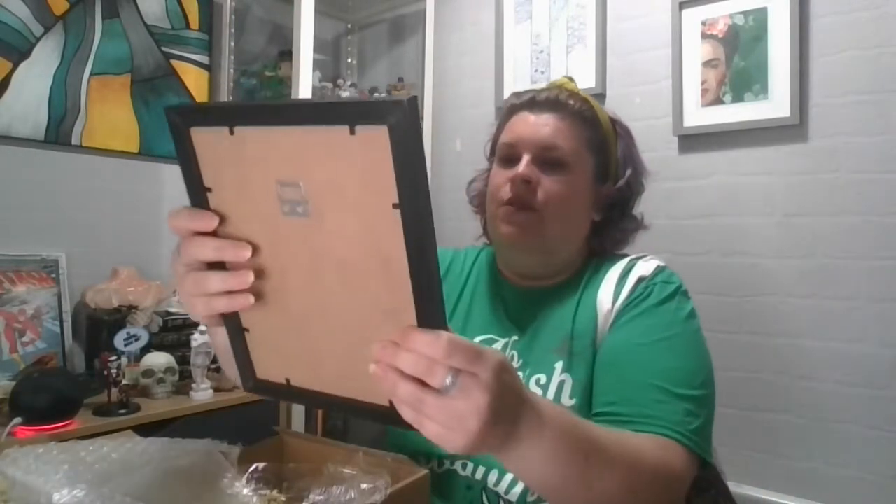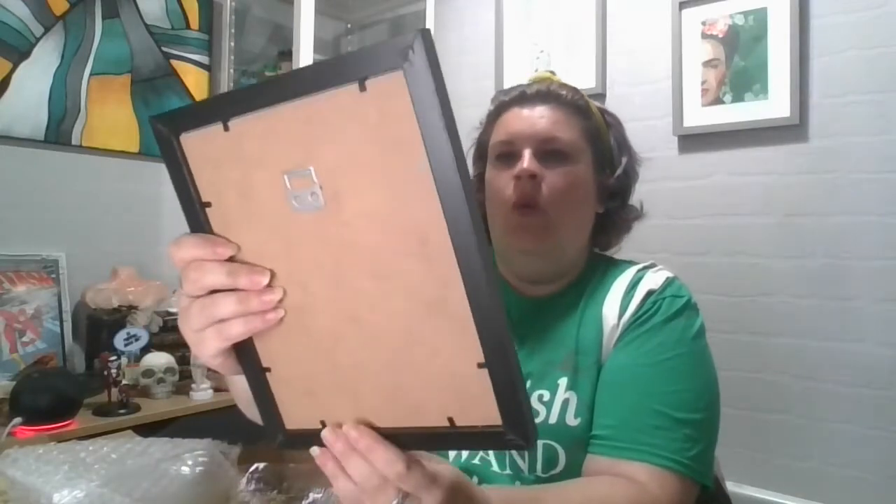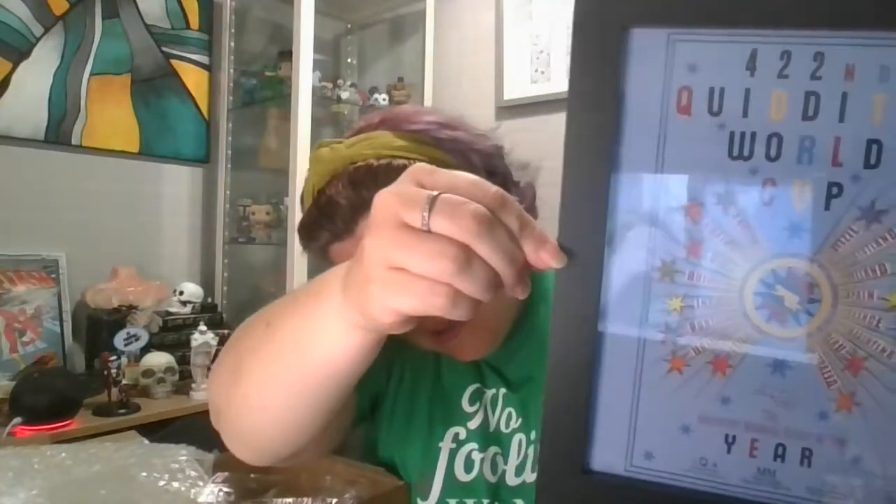They package everything really well. Oh, I really like that — that's cool. I'm going to take it out because I am going to hang this up straight away. The Newt Scamander one will be put up in Owen's room soon as well. That is awesome — the 422nd Quidditch World Cup! How cool is that! The greatest magical event of the year.